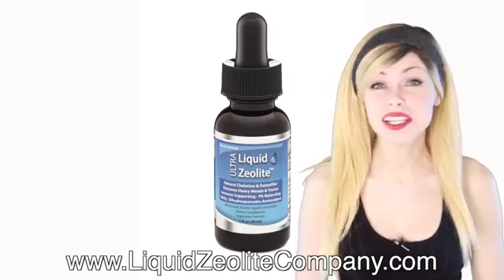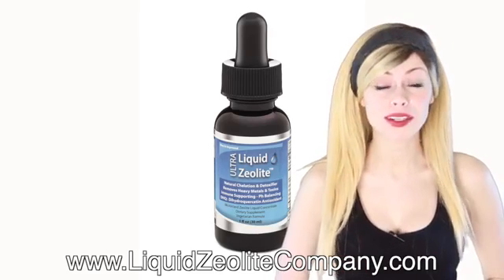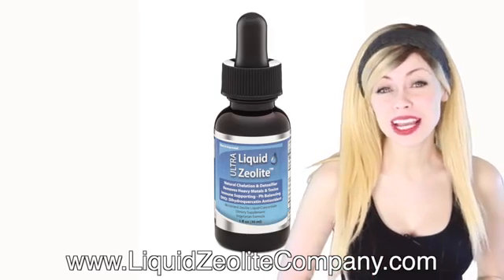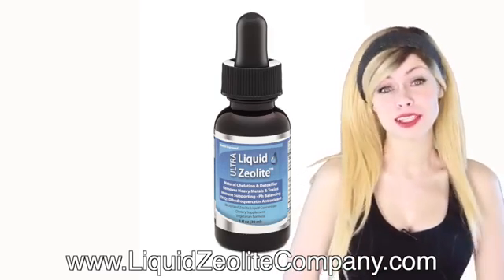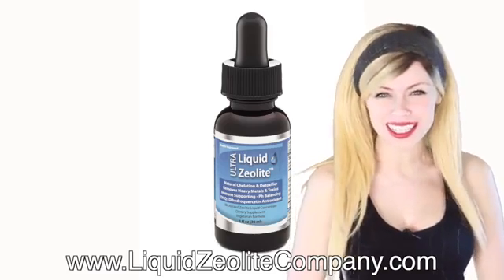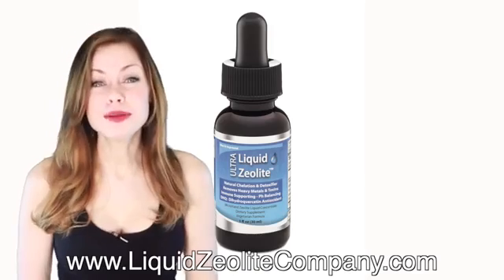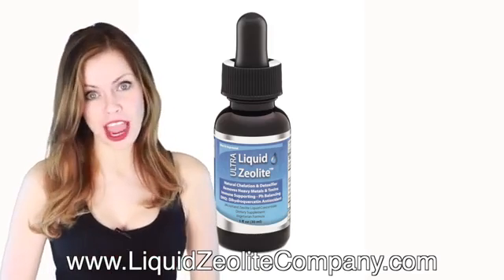Liquid Zeolite is highly recommended and sold by physicians, chiropractors, and healthcare practitioners worldwide. Liquid Zeolite has over 16,000 testimonials and positive feedbacks. Most customers are amazed at the results they are getting, and many people say it changed their life.